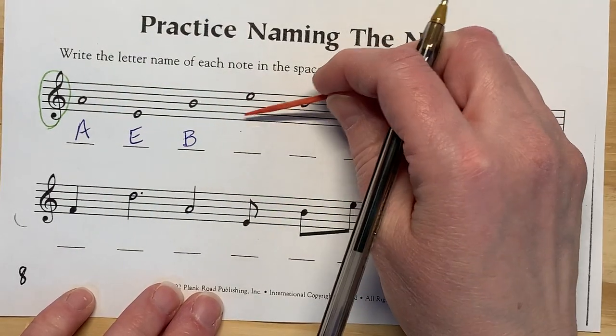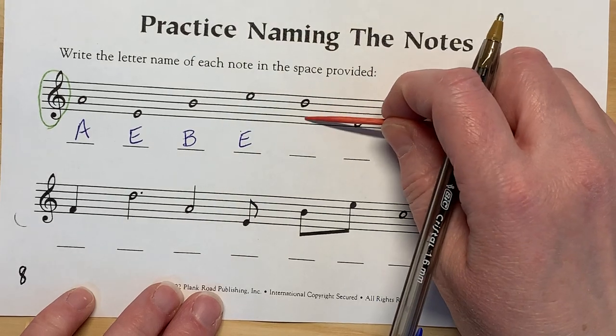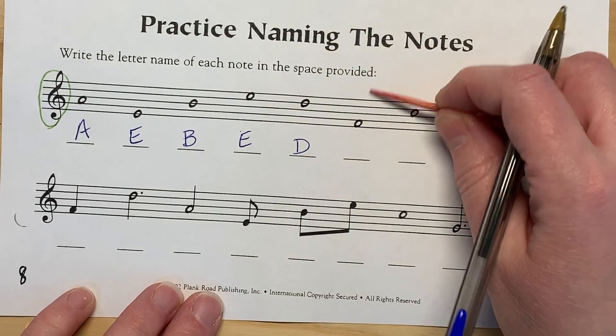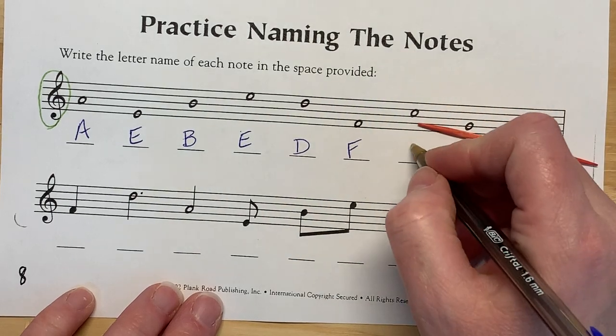It's a space: F-A-C-E. Elephants get big dirty. F-A-C-E. F-A-C-E.